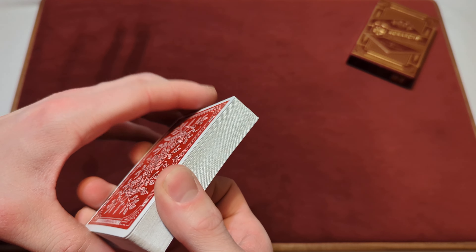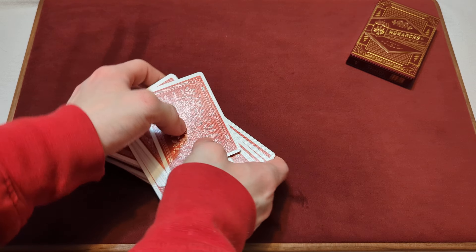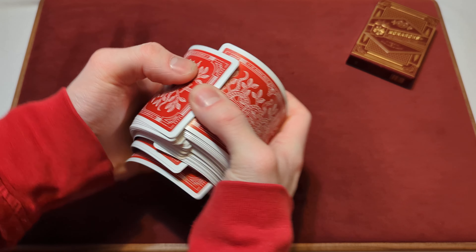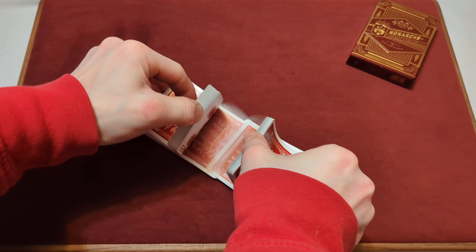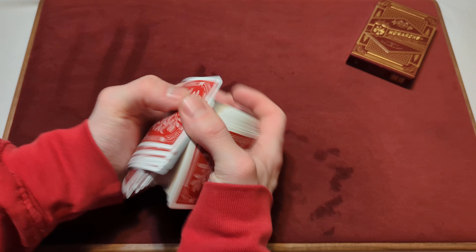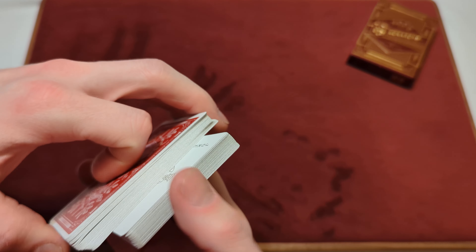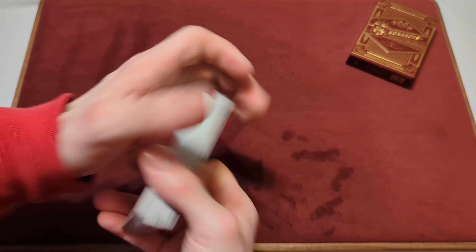Time for the riffle shuffle, or bridge shuffle. It would work if I don't mess it up. That was a better one — one more for good luck. Never mind me, I just can't do the riffle shuffle today. I'll attempt one more. Well, we got one good one earlier.